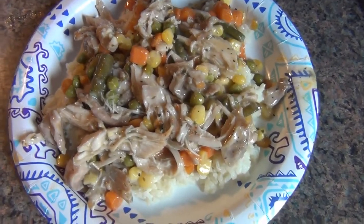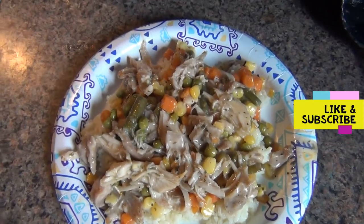Hope you guys enjoy and hope you try it out. Please like, subscribe, and I'll see you in my next video.